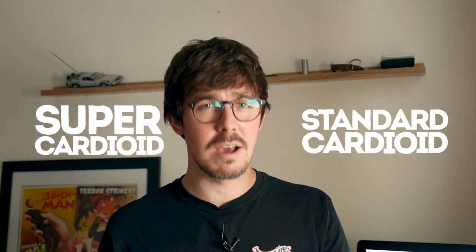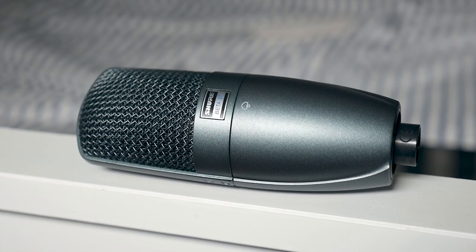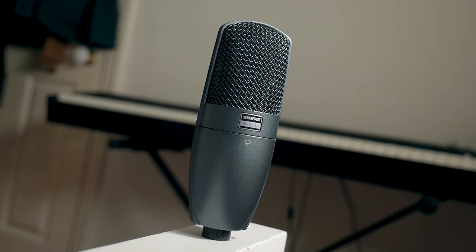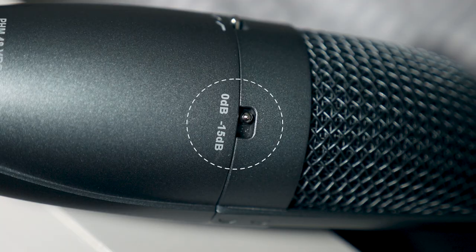So what exactly is the difference between a super cardioid microphone and a standard cardioid mic? Today we're going to answer that question and take a look at the Shure Beta 27. The Shure Beta 27 is a super cardioid large diaphragm condenser microphone. It features a three-way switchable high pass filter and a switchable 0 to 15 decibel pad. Weighing in at around 428 grams, it's not the lightest thing in the world by any means, but with that comes durability and stability, and when you pick it up it feels quality — it feels well made.